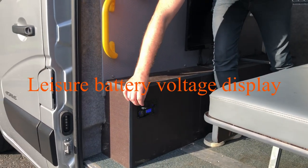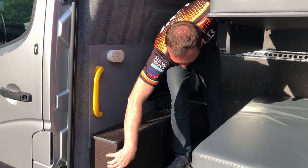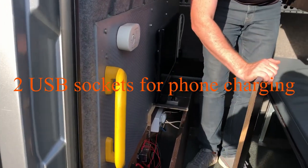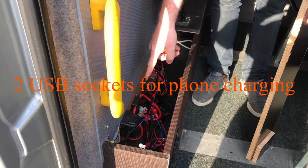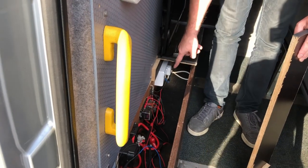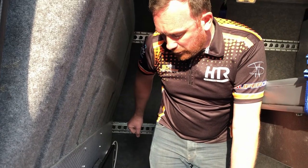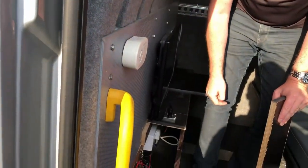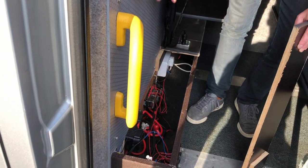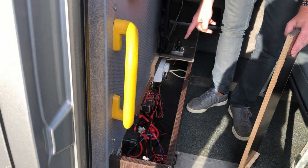You've got 12 volt outputs and USB sockets so you can charge your phones. There's a switch for the TV and a switch for the internal lights — one of those is spare so you can add something later. In here is the leisure battery. There's a split charger so it charges the leisure battery as you drive, a set of fuses for the various items, and a charger for that battery — so if you're on site and plug into hookup, the charger will charge the battery off the mains as well.